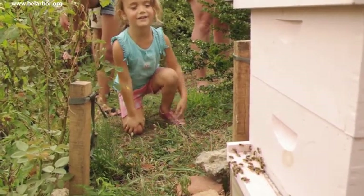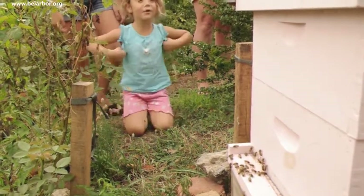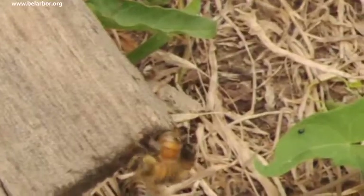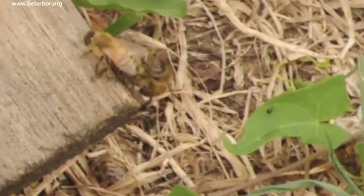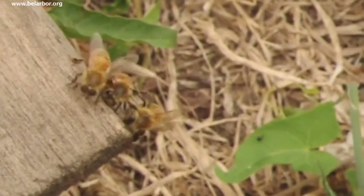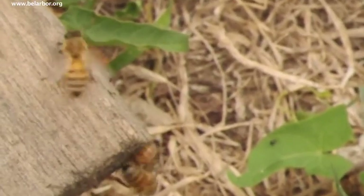I saw another one — I saw it holding on to two sides. It looks like it's dead. He's going to take them out. They'll carry the dead out and take them a little bit and then drop them. Interesting.